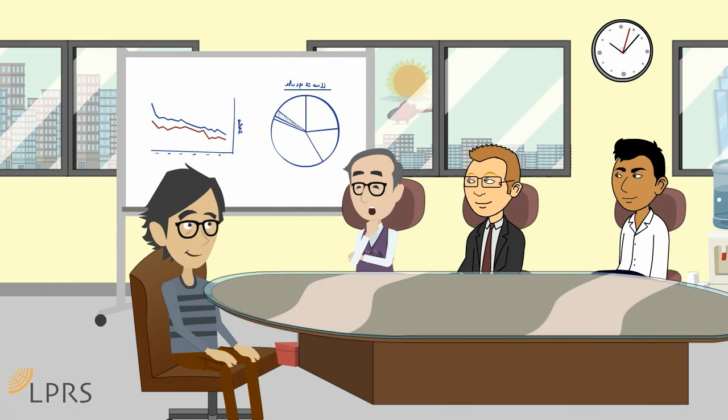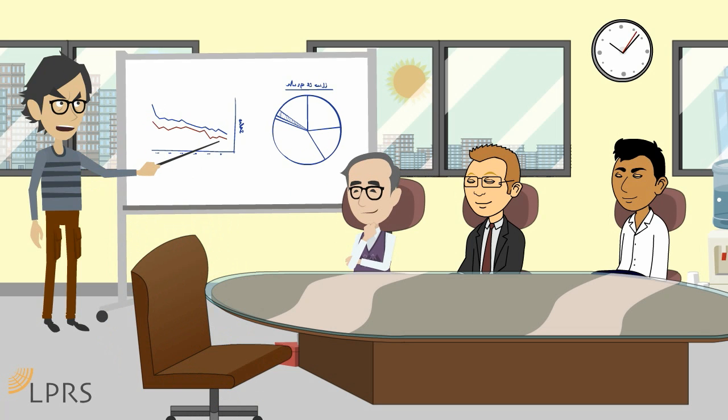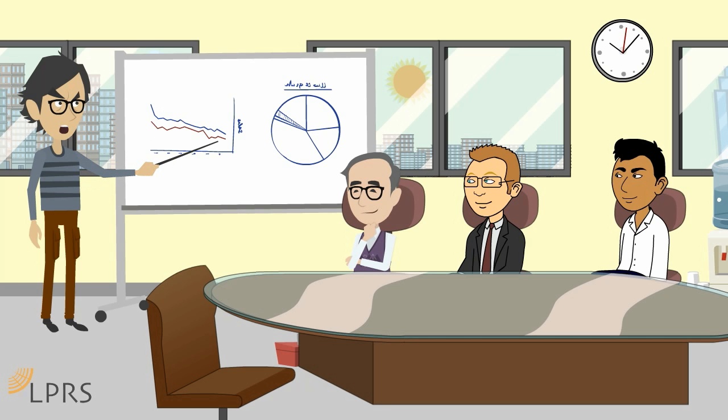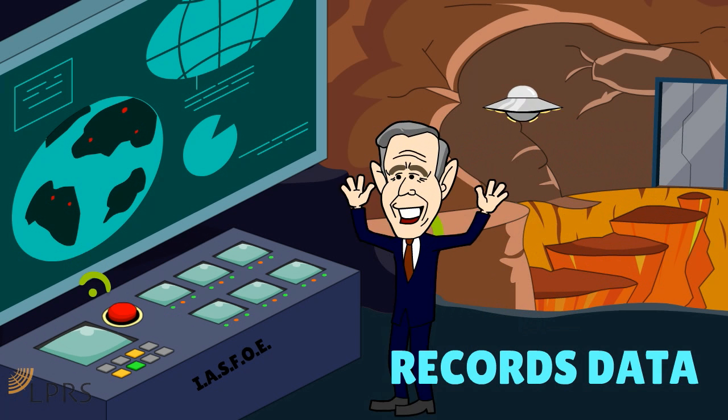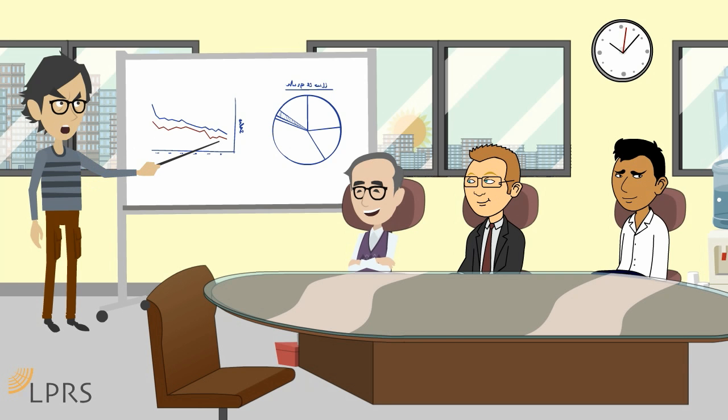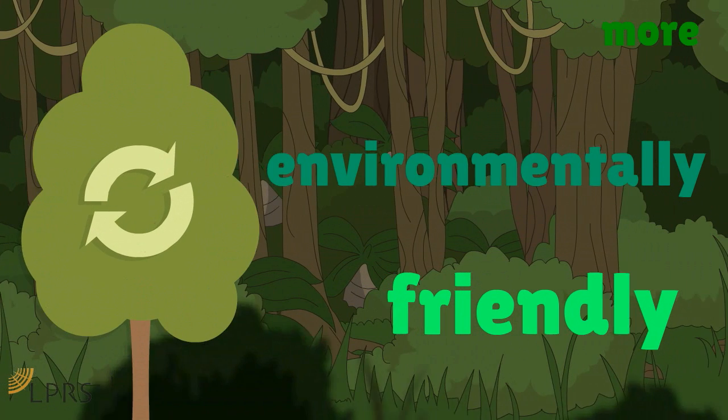Frustrated engineer, tell us all about your application. It's quite simple really. I just want to connect a series of sensors in an office building to monitor the heating and lighting, sending the data to a central hub which records the data, then intelligently adjusts the systems for optimum efficiency.